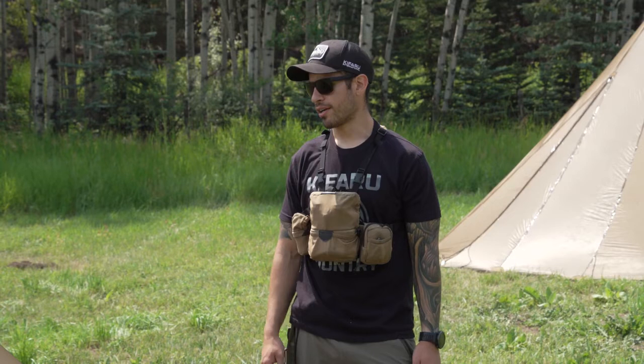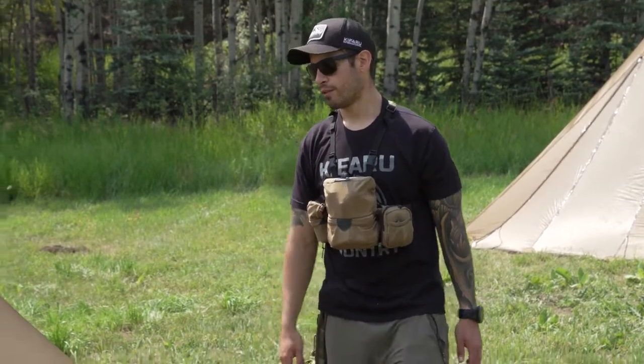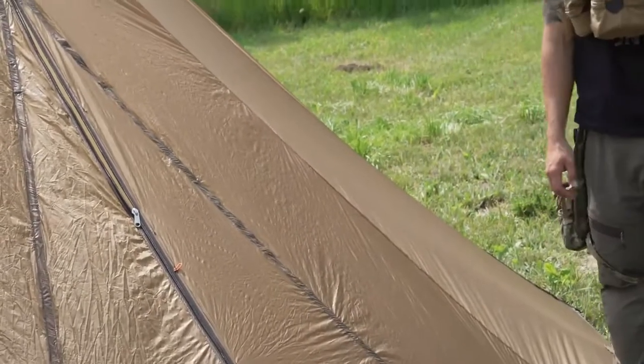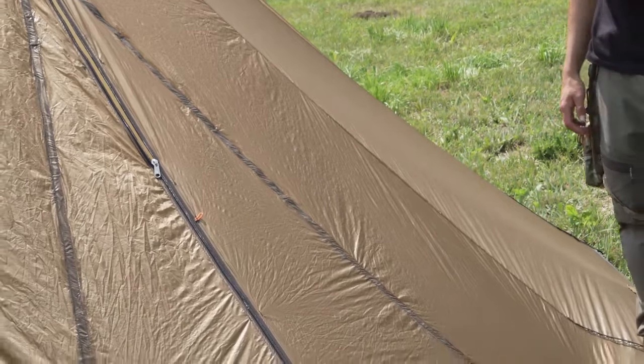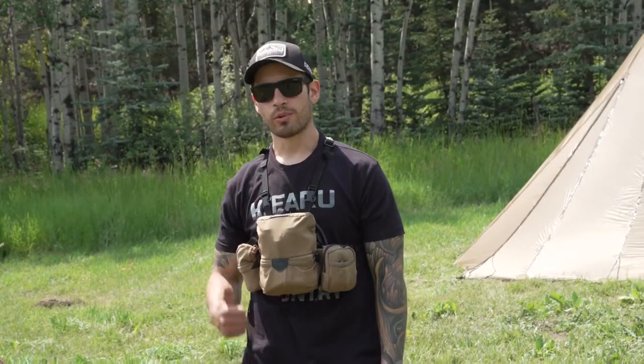We just finished shooting for a couple of hours. It's really hot out here in Colorado — nice and dry, not humid — and the seam sealer is fully dried. You can put your finger on it; if it doesn't stick, it's pretty much dried up. Depending on where you're at, if it's a humid environment you might want to let it dry for a few more hours, but we're good to go.